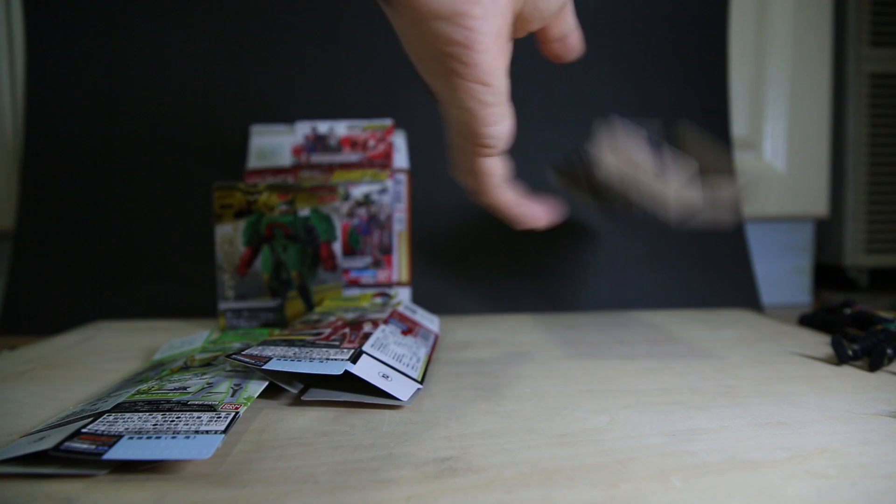I did say that they were doing keychains of Gaim figures, but I haven't seen them anywhere in Hong Kong or any of the Chinese auction sites. So this was the best option I could get. In terms of scale, the heads are slightly bigger, but as long as all my Gaim figures are the same scale, it should be okay.